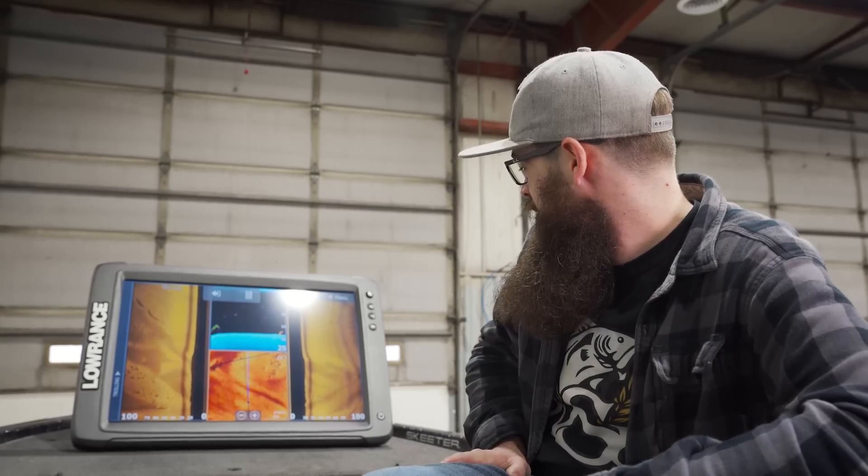Hopefully they don't get too mad at us leaking it first. Last year they didn't mind with the HDS 40. You might remember the HDS 40 retailed for $20,000. This is the Elite series — this is going to be around $16,000 bucks. Pretty handy.